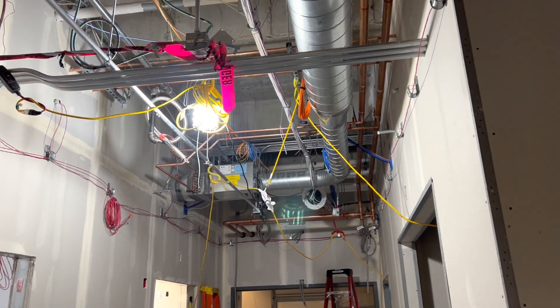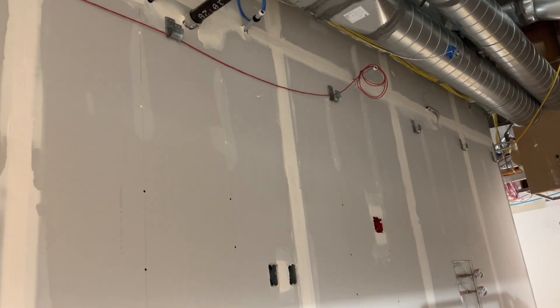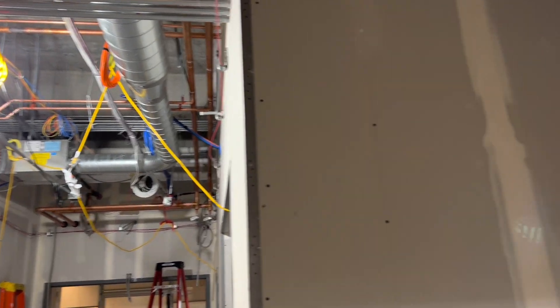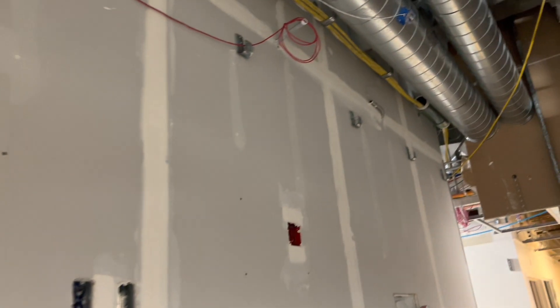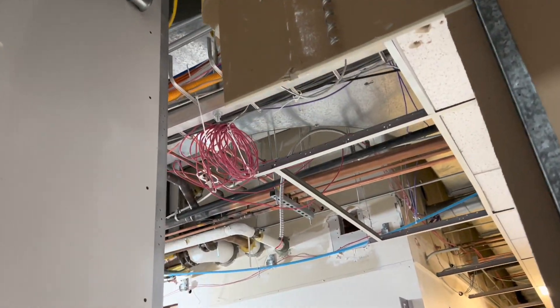Over here on the right side we have the green circuit. This is basically just jumping off of the home run and then tapping into two of the strobe boxes, or the chime strobes. It starts — this is actually the end right here — it goes down, 90s down that wall into that pipe, and goes around the whole wall.